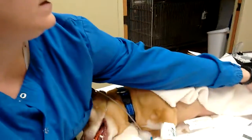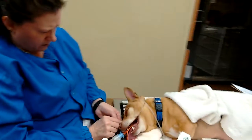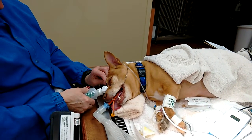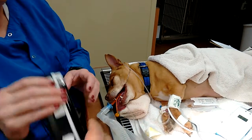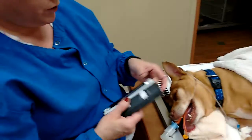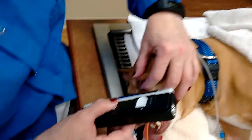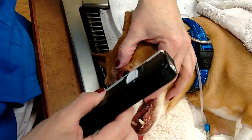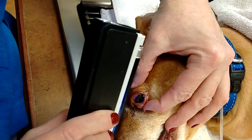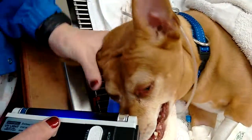Can you pass me the blue light? The reason for the blue light is that if there's any stain uptake, it would actually shine a bright green on the actual cornea. And we're not seeing any. This eye is good. That eye is good.